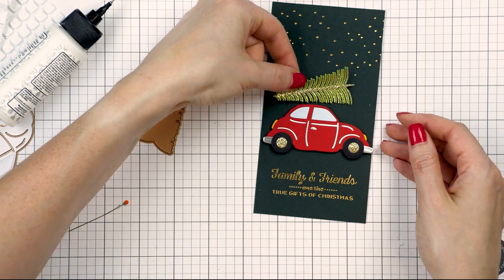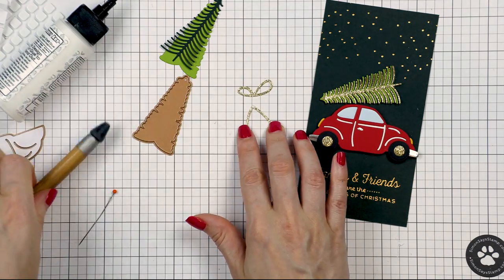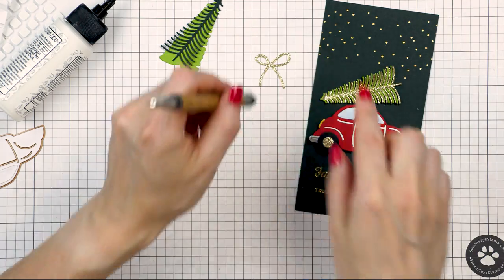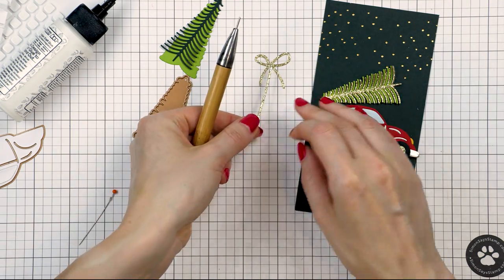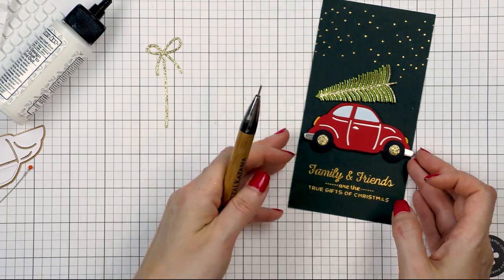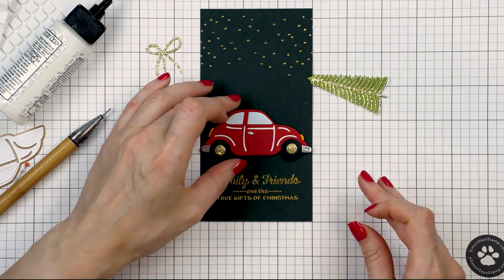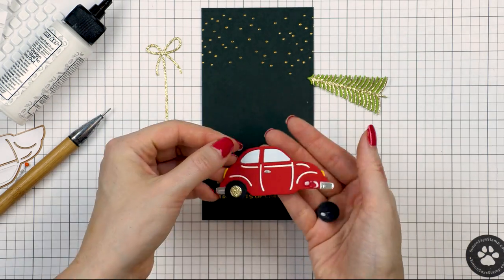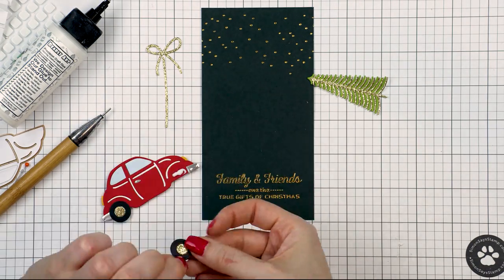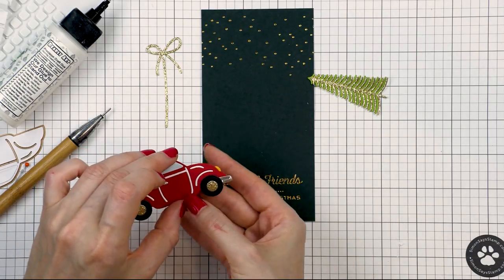The Special Delivery car die set also comes with a die to cut a bow and some string. The idea is to have that bow tie whatever is on the roof of the car to the car itself, making it irresistibly adorable — and the car actually comes with a little die to cut presents too. The original idea is to have the car with a bunch of presents on top, but you can swap them for other things like this Christmas tree. I die cut the bow and the string from gold glitter cardstock and adhered the pieces together using glue.